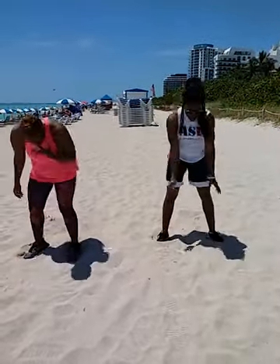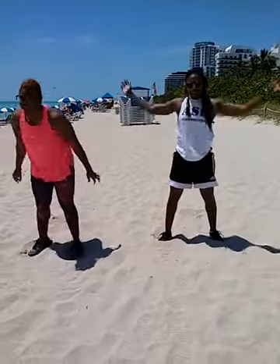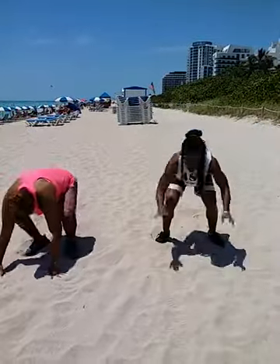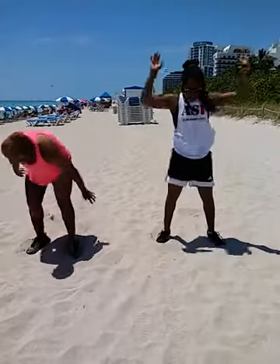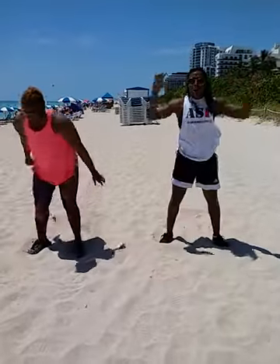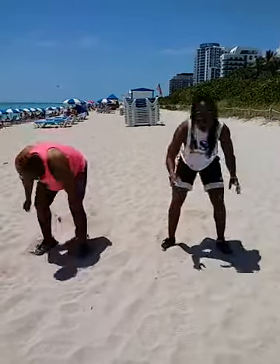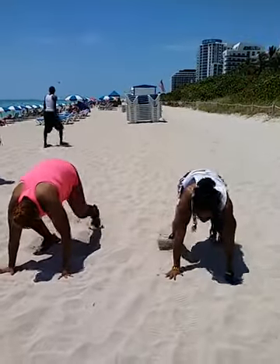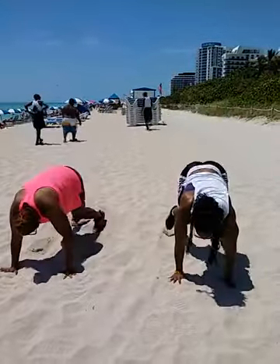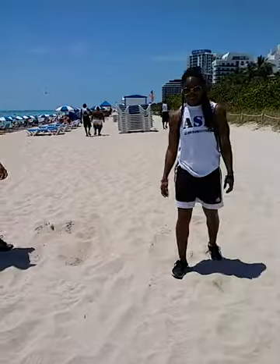Twelve, thirteen, fourteen — hang in there y'all — fifteen, sixteen, seventeen, eighteen, nineteen, twenty, twenty-one — thanks y'all — twenty-two, twenty-three, twenty-four, twenty-five. Sweat on my glasses — all right, it's sweating all on my glasses right there.